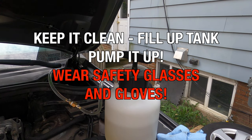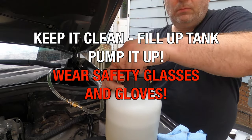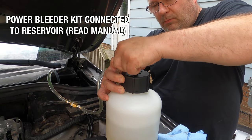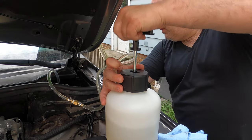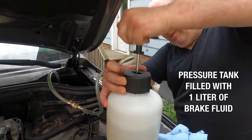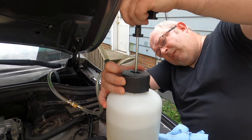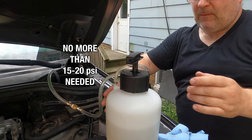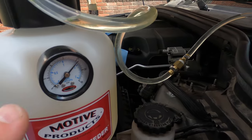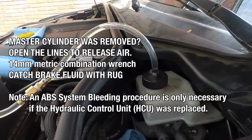We have to pump up the fill tank on the power bleeder. This one holds one and a half liters of brake fluid. When putting things under pressure, it is advisable to wear safety glasses and gloves. If you get in contact with brake fluid — I try to be very clean so I don't spill anything. We don't want more than 20 PSI on here.